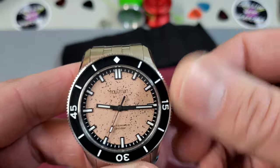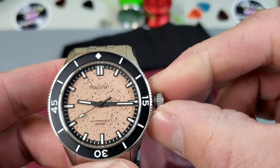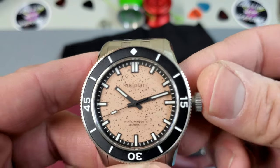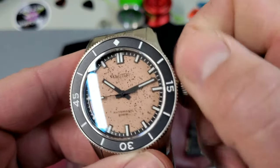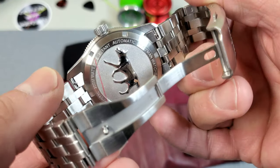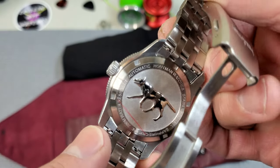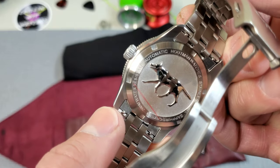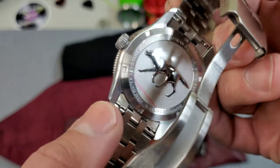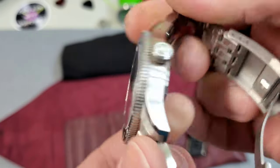The crown is really easy to use with tons of threads that grab on very easily, and it winds very smooth. It's a true no date movement so you have a single time-setting position, and that is it — very nice to operate. Taking a look at the case back, we have a really deep stamped dog on there. This is inspired by Red Dog, which is apparently some kind of kelpie-cattle dog cross from the Pilbara region of Western Australia, famous for its travels and many owners. It is a pretty cool looking case back.